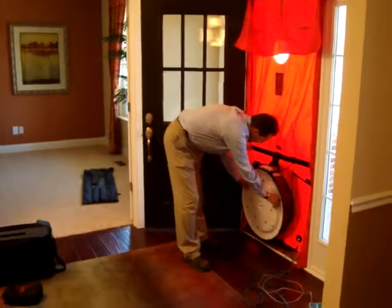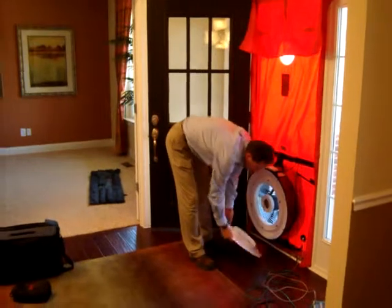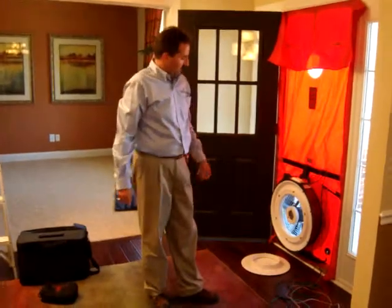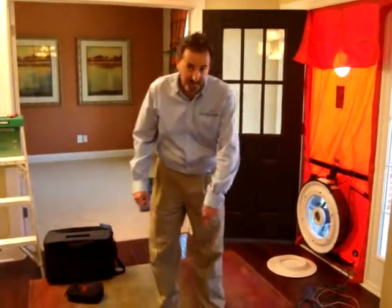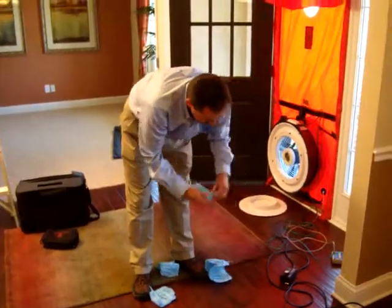The Jones Company tests every single house that we build using both of these tests — the blower door test and the duct blaster test. So we have our blower door set up and now we're going to finalize setting up our duct blaster test.